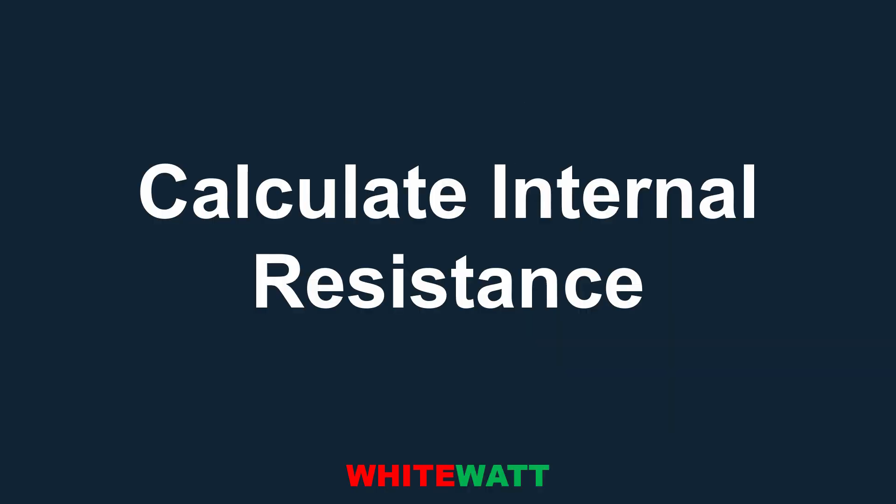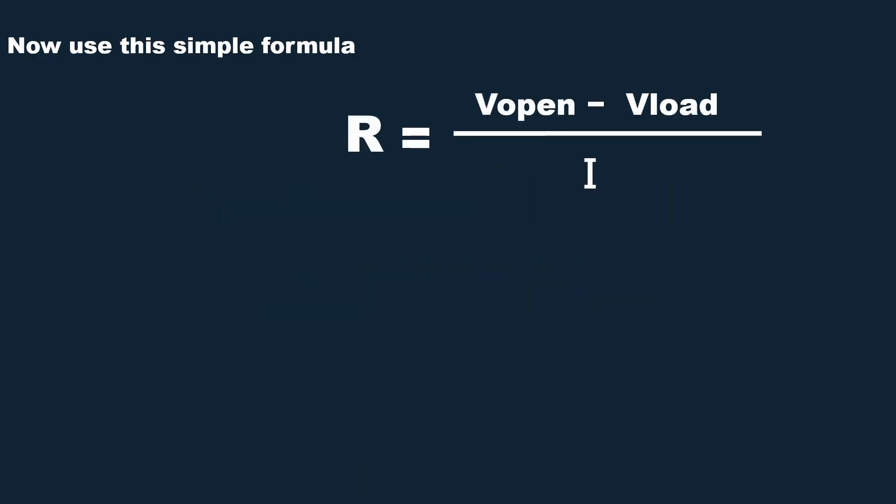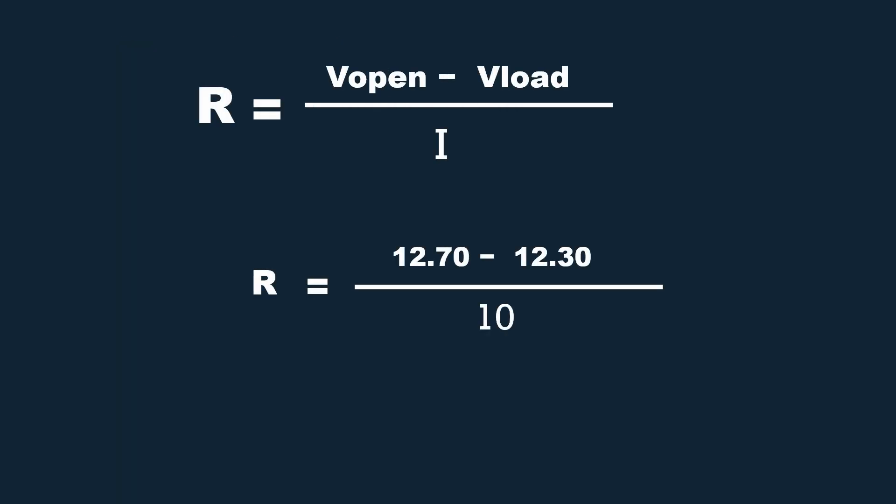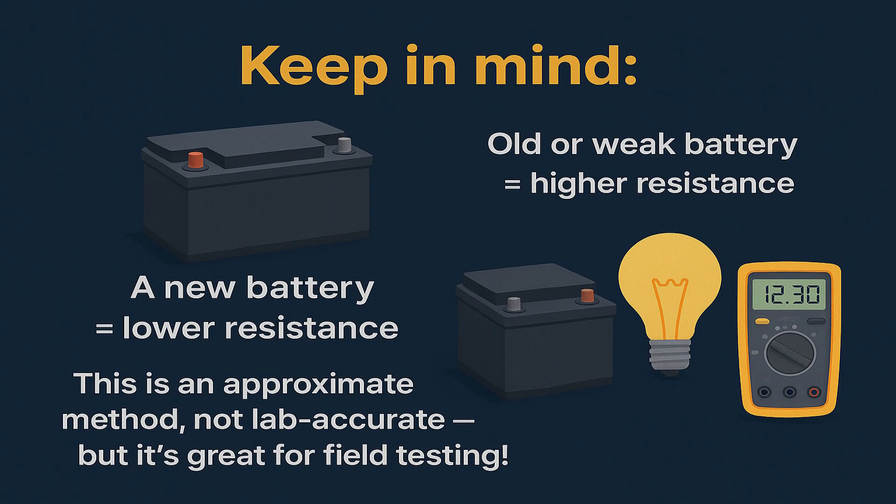Now calculate the internal resistance using this simple formula: Resistance = (Open Circuit Voltage − Load Voltage) ÷ Current. Where open circuit voltage is 12.70 V, load voltage is 12.30 V, and current is 10 A. So R = (12.70 − 12.30) ÷ 10 = 0.40 ÷ 10, giving us 40 milliohms — that is our internal resistance.